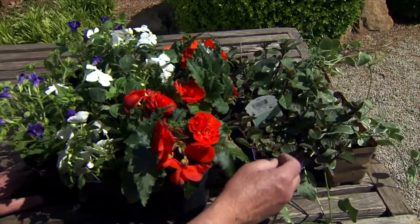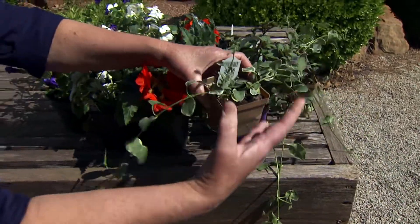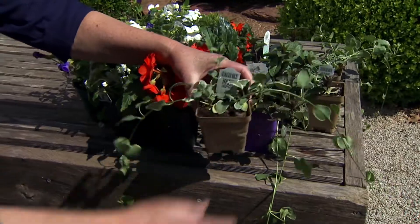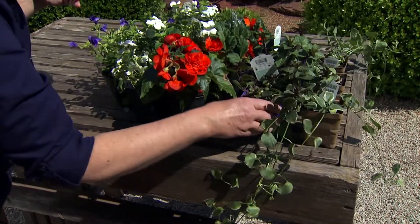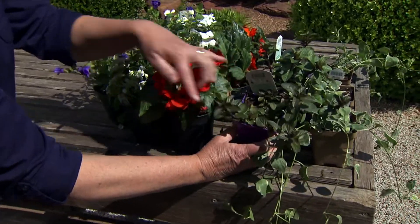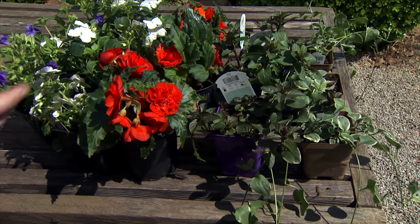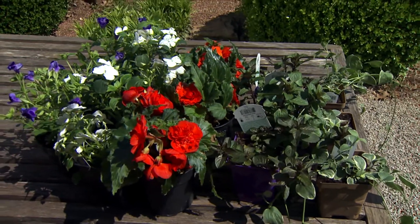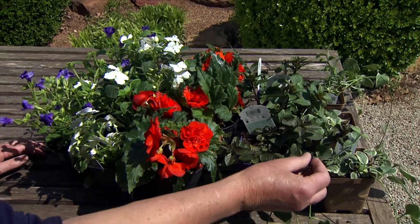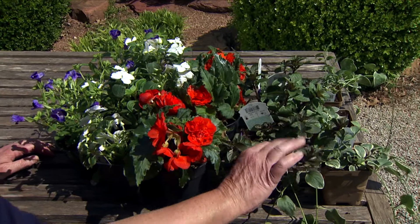The other thing to think about is something that will cascade over, because it's going to be hanging up. I'm using variegated vinca so that it shows up better. Another cascading plant I'm using is chocolate mint — that way when you water it, it's going to smell minty. Since you'll be sitting in this area, you get that extra fun smell along with a cascading plant.